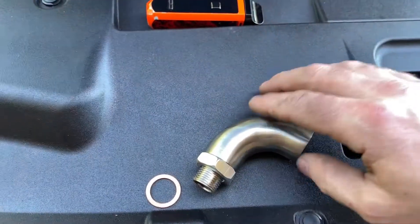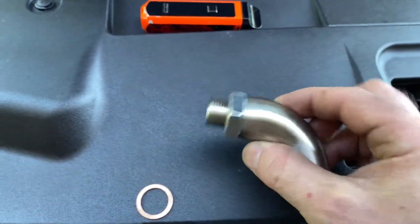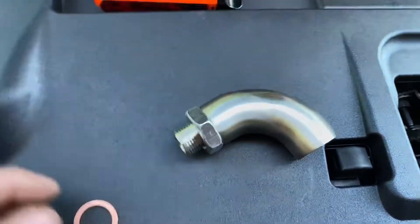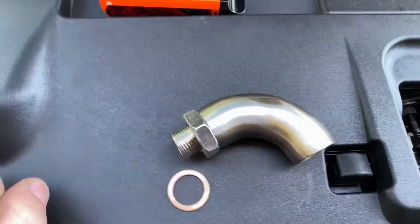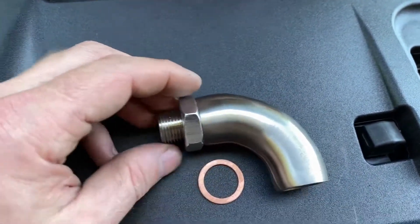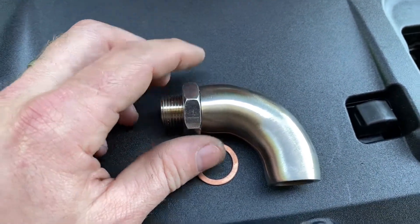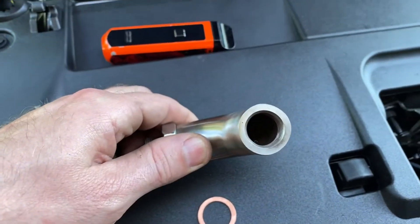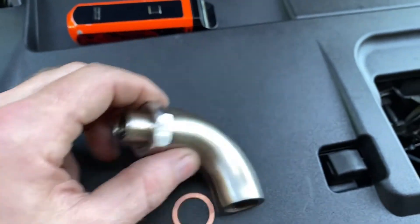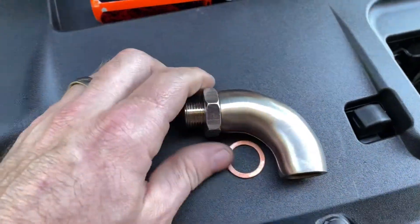Today I'm installing an O2 sensor defouler for our catalyst downpipe assemblies. What this does is keeps you from getting a check engine light for not having a catalytic converter. You install this in the orifice for the downstream O2 sensor on your downpipe, then install the O2 sensor in there, and what it does is cuts back the amount of fuel reading that O2 sensor is getting so that it does not throw a check engine light.